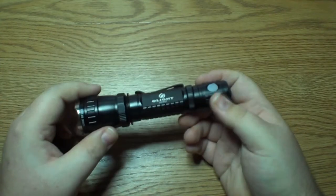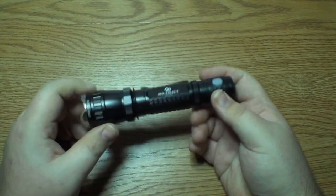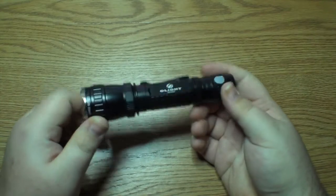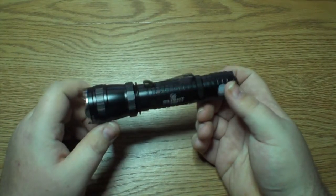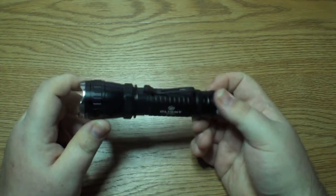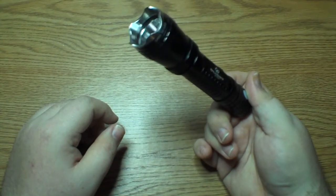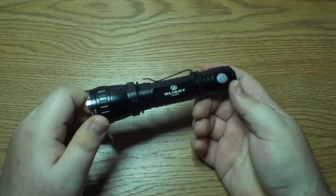I'm using CR123s in this right now. You can also use the RCR123As — those are the rechargeables. You can use two 16340s, one 18650, or one 17670. I think I might try the 18650s next. I might pick up some rechargeable 18650s and see how that goes. The four hours on high for the 320 lumens is quoted using an 18650, so I might try those and see what the difference in output is like.